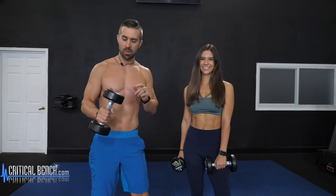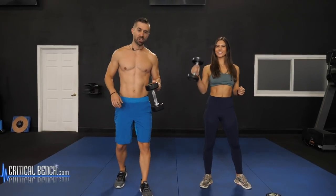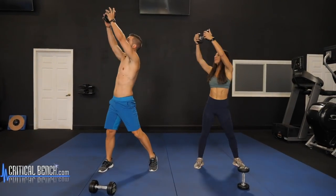So get ready and grab your dumbbell. It doesn't have to be heavy because these are going to be the moves that get you locked and loaded. Grab one dumbbell — we're going to start with the low high chop. Wide stance: you're taking that weight starting low and chopping up and across.